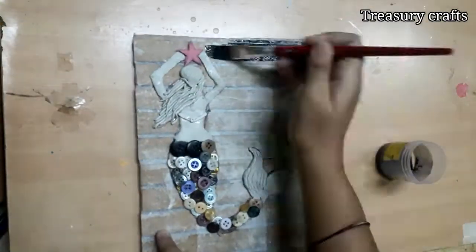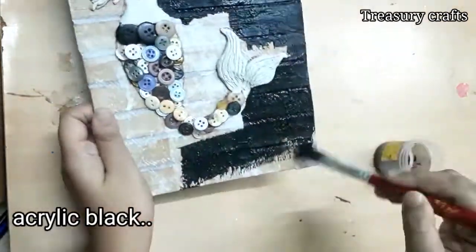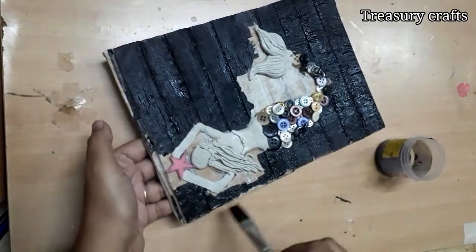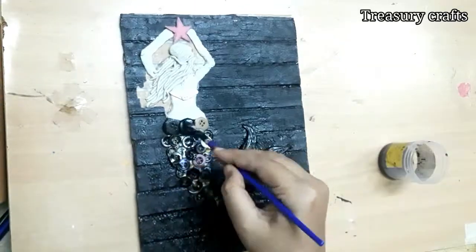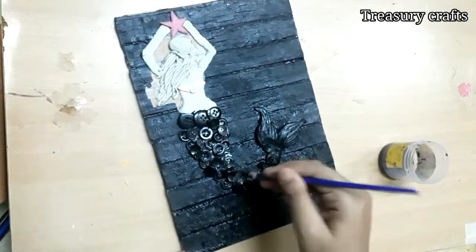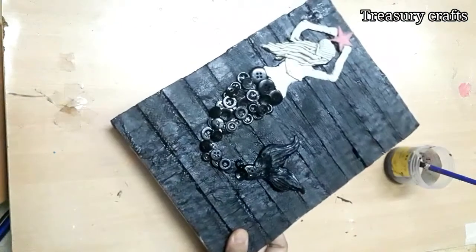For the base, I am going to use black acrylic color. Apply black acrylic for the base. All colors I use are acrylic colors of the Fevicryl brand. There are also metallic colors which will give you a shiny look. Now let it dry for 2 to 5 minutes.